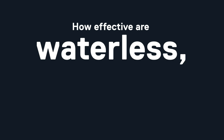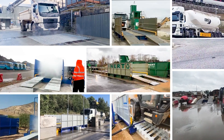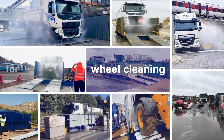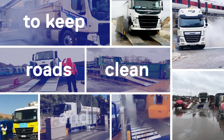How effective are waterless, powerless wheel cleaning systems? Welcome to this video where we'll be discussing wheel washers — high performance wheel cleaning solutions for remote sites that need to comply with local authority regulations to keep roads clean.